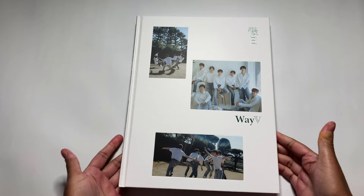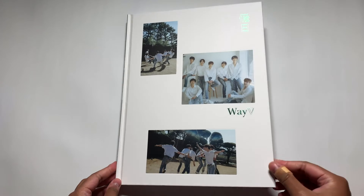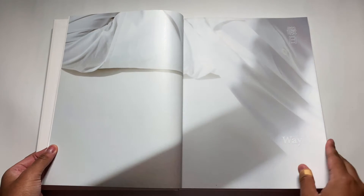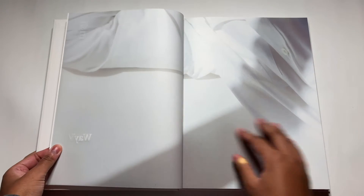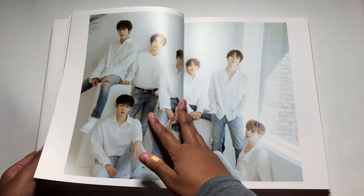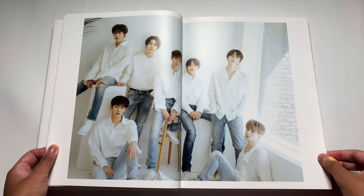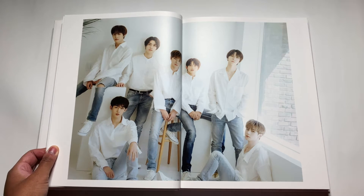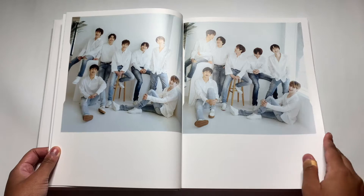I'm gonna see if there's anything random on the inside. Okay, I didn't find anything. This thing is humongous — I do not know where I'm gonna store this on my shelves. I know these photos are gonna be so soft. Just look how good they look — they're so cute.